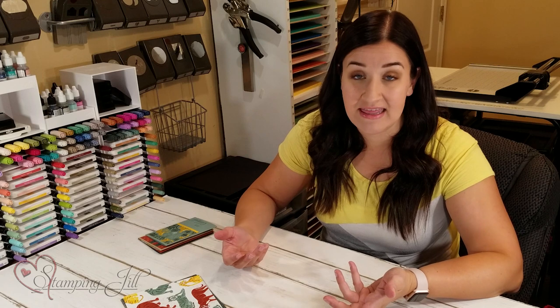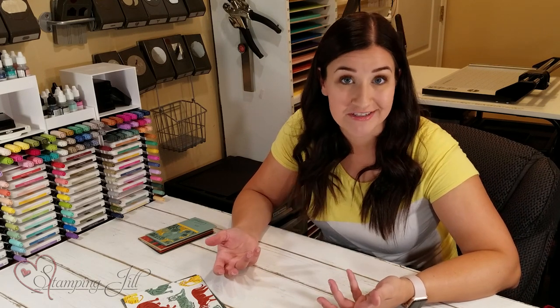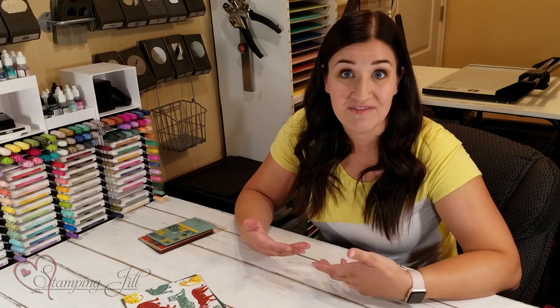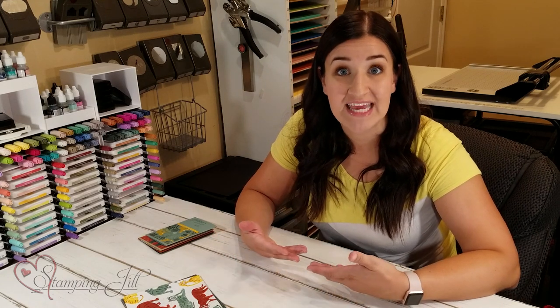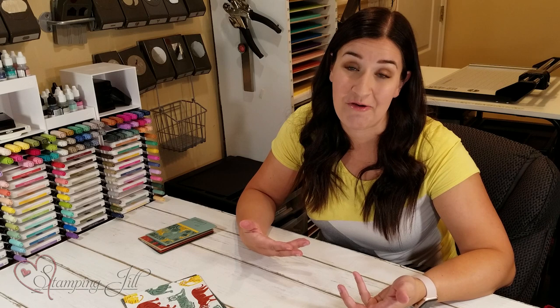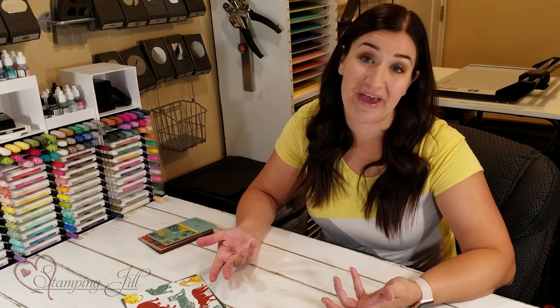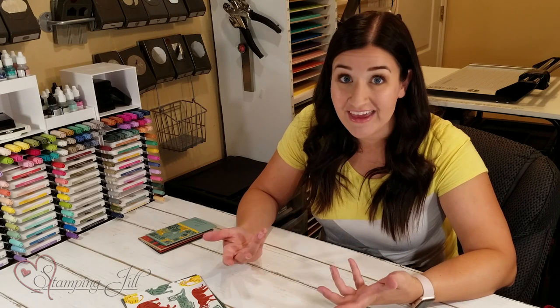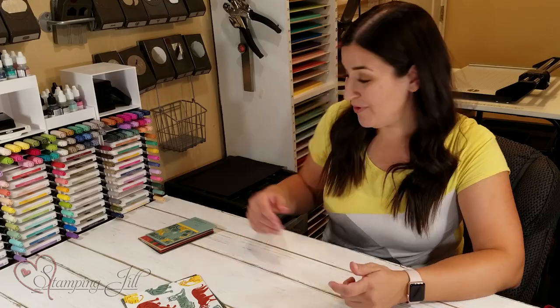I wanted to take these three simple products and make some cards. Even if you don't have these exact same products, you can take the layouts that I use for these cards and replicate them. You probably have Designer Series paper sitting at home, a really great sentiment stamp set, and a basic ink pad — things you can take and replicate and make your own. So let me show you the cards that I came up with.